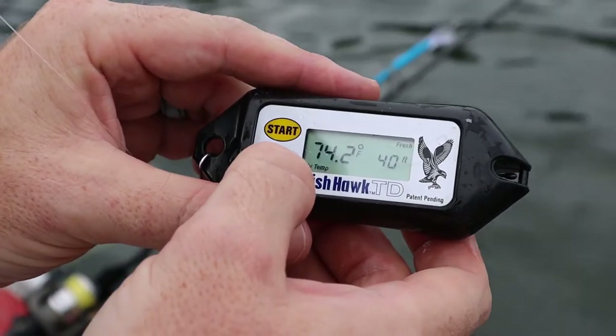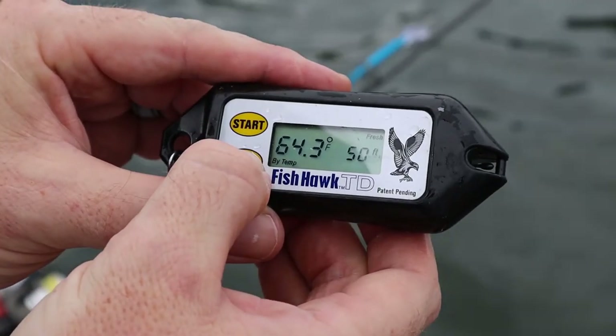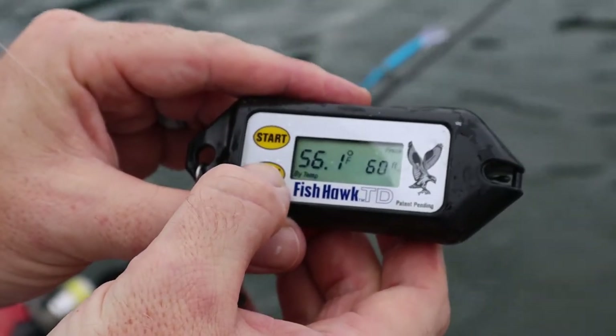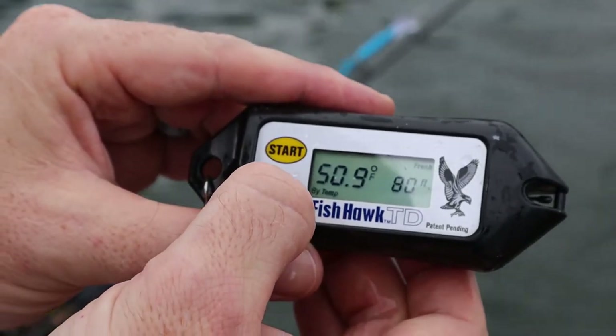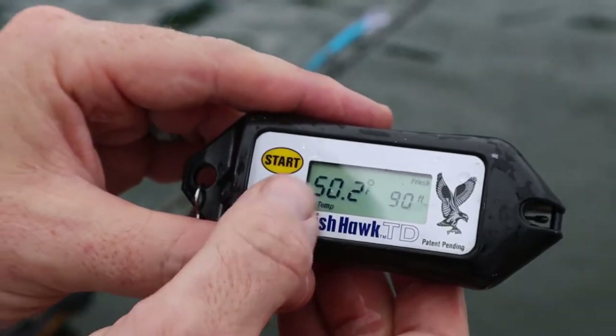That's a 12-degree difference down there. Then it continues: 69°F, 64°F, 59°F, 56°F, 54°F, 52°F, 51°F, 50°F — and it usually holds around 50°F for that last stretch.